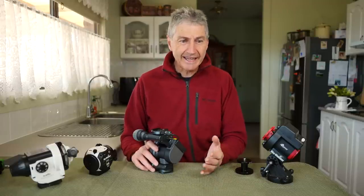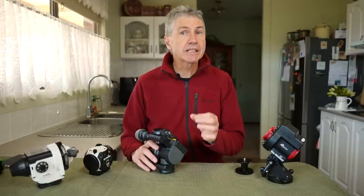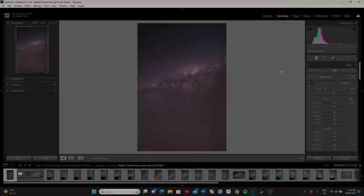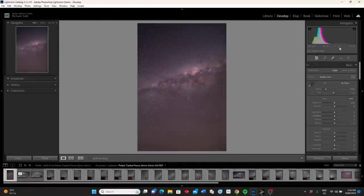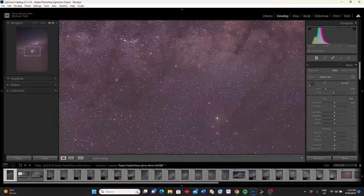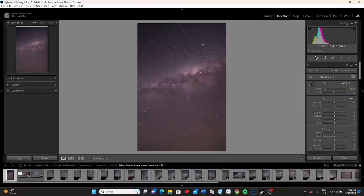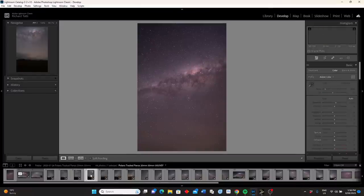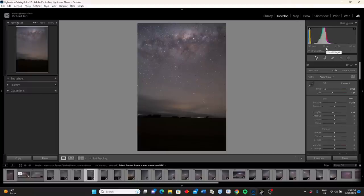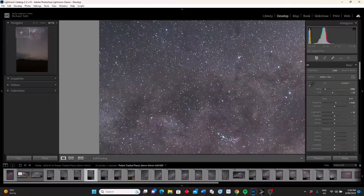One of the questions people will ask is how accurate is the tracking. Here is an image I took as a test shot: 20mm focal length, 30 second shutter speed, ISO 3200, on a Z6 astro-modified camera. If I zoom in, you can see it's actually pretty good. Then I shot some panoramas at 60 seconds, ISO 1600 — zoom in a little bit on these and you can see they look pretty good as well. I don't have a problem with any of the tracking here.